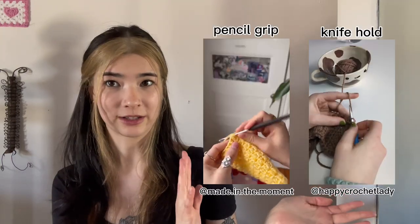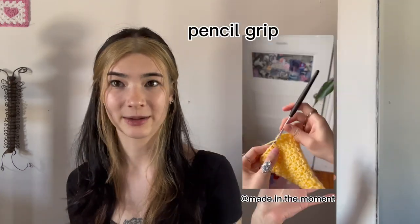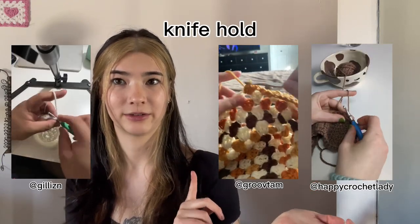The two most common ways to hold your hook are the pencil grip and the knife hold. The pencil grip is where you hold it like a pencil, and the knife hold is where you hold it like a knife. I'm putting up videos here of my friends doing that — I'll credit them, of course. Here are examples of the pencil grip, and here are some examples of the knife hold.